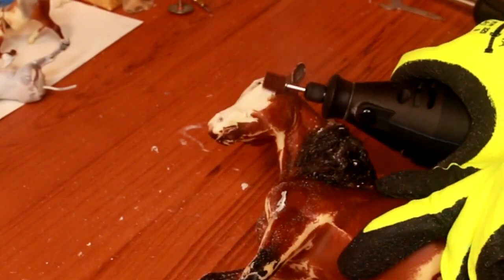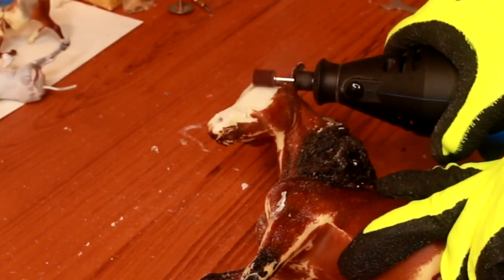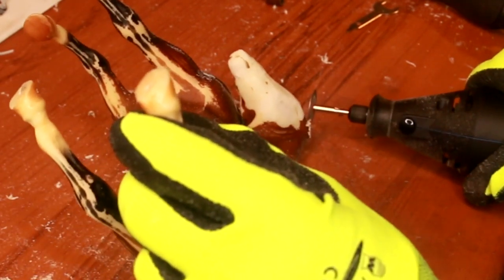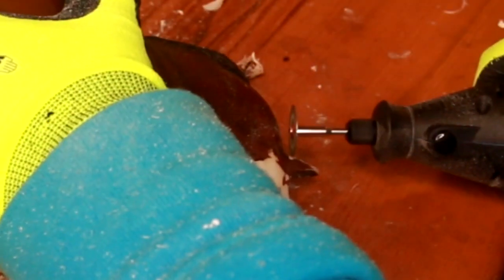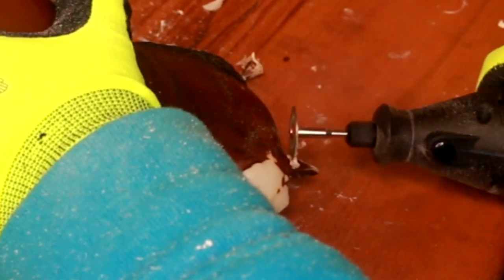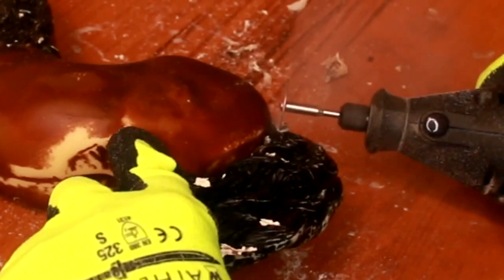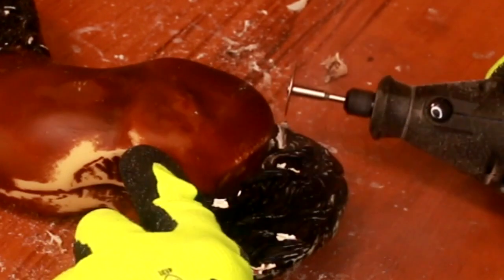I recommend having both sizes so that you have more control and size variability. If you're trying to get into small crevices, the quarter-inch diameter is a lot easier. For larger surfaces like sanding down the face or the entirety of the model, the half-inch diameter is definitely better. Here I'm just going to let the video play of this process of removing parts from this Marabella mold.